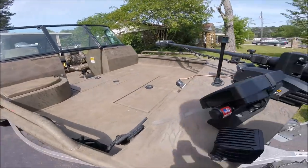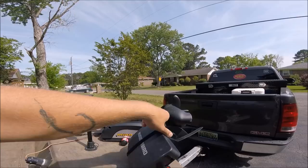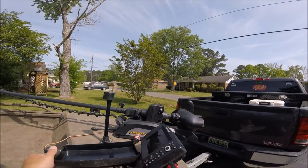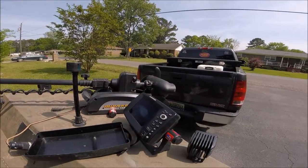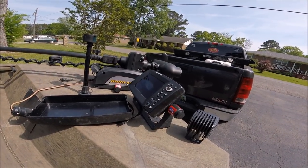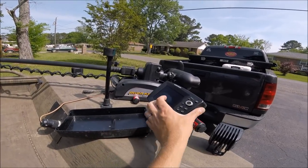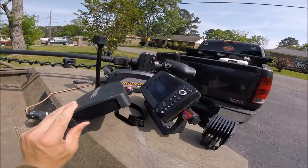The fish finder right here was actually given to me by my good friend Trevor, my tournament partner and co-host of Backwoods Catfishing. I don't get to use it a whole lot, but when I do it really comes in handy for catching bait that's deep and targeting those bait balls. But it's working pretty good.